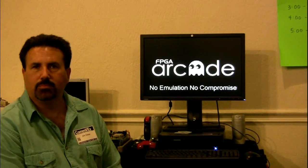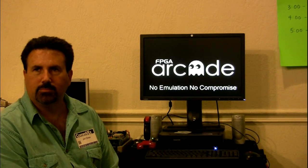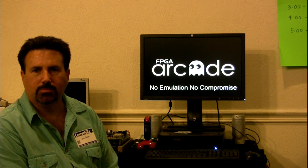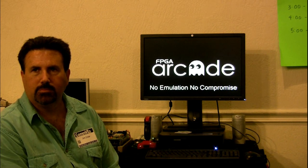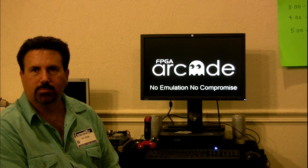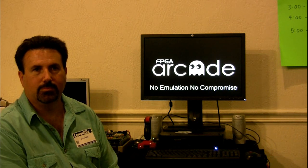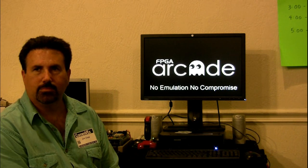Yes, it is Jim Drew — he has the 4 o'clock presentation and he will be talking about FPGA Arcade, and tell us all about it. Maybe you can give a plug for SuperCard Pro that is in our raffle today, so go ahead, Jim.